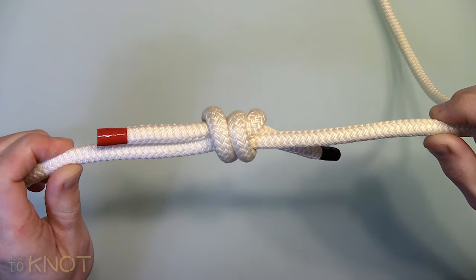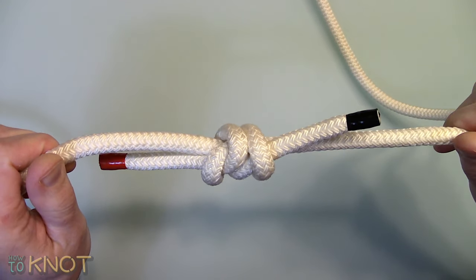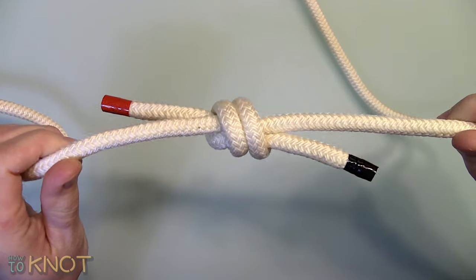Welcome to my channel How To Knot, and in this video I'll be showing you how to tie a fisherman's knot. This knot is typically used in climbing, camping, and fishing applications.